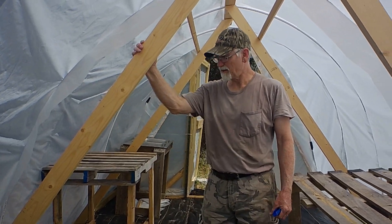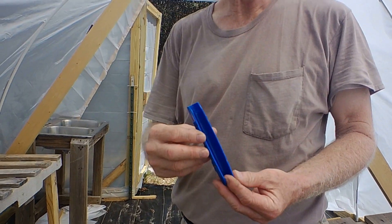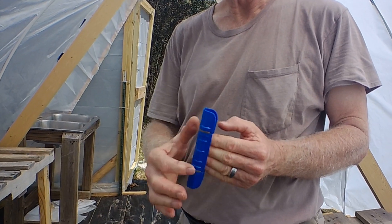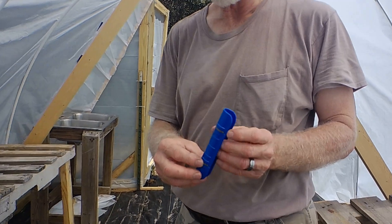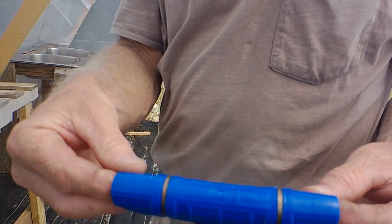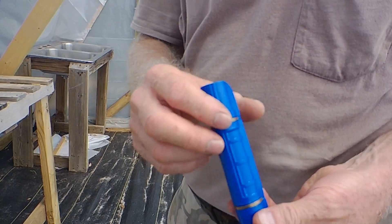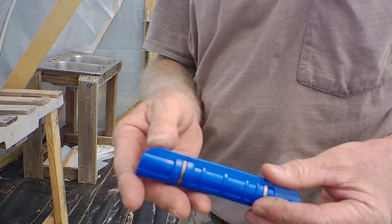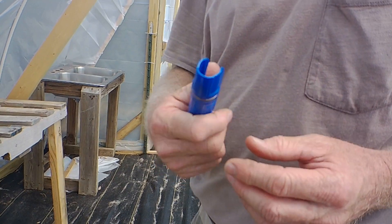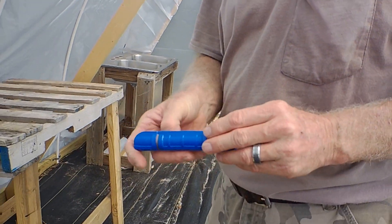These little clamps are made for half-inch PVC pipes. They go on top of the visqueen and tighten it against the PVC pipe to keep it in place. They have a little metal piece that makes it really tight. You can get these online from Amazon — this one is 19 millimeter. They make them for half-inch, three-quarter-inch, or whatever size PVC you need. Once you clamp them on, they are very strong and not going anywhere.